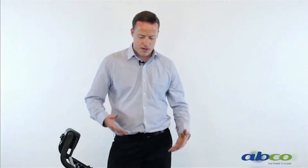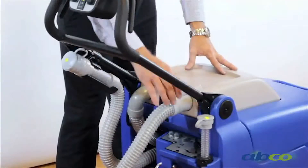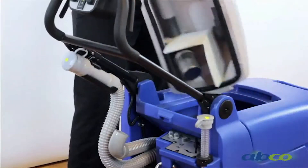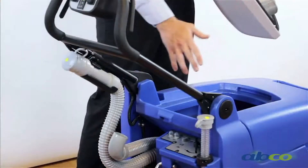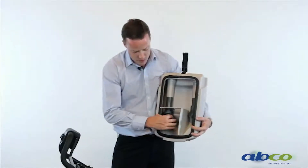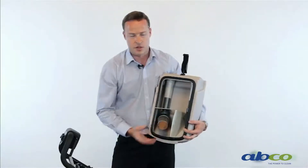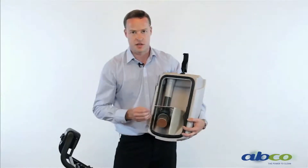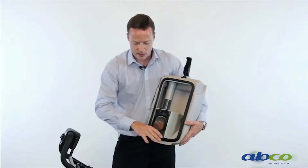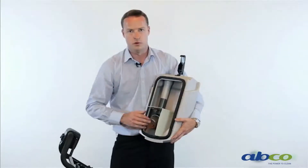We also recommend you remove the top cap and hose out the dirty water tank after each use to get rid of any dirty water. This will stop the container from smelling and keep your machine healthy. To remove the cap: remove the two hoses, undo the clip, and the cap comes off. Inside this tank we've got a ball float and filter element — we need to keep this filter element clean, because over time it can build up with fluff and dirt, reducing suction, which means you won't get a dry floor. Also keep the seal clean — if this seal doesn't seal properly, you will also lack suction.